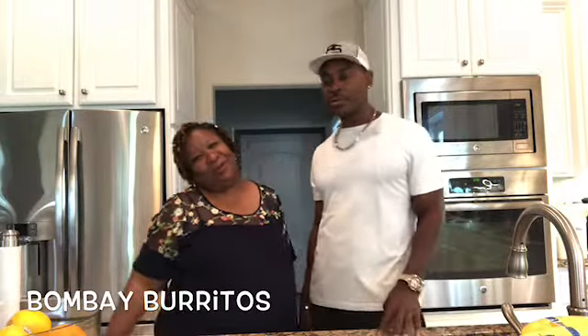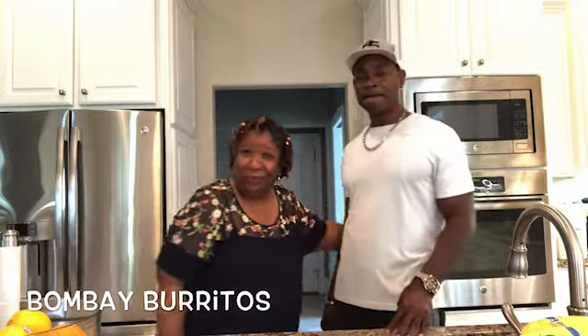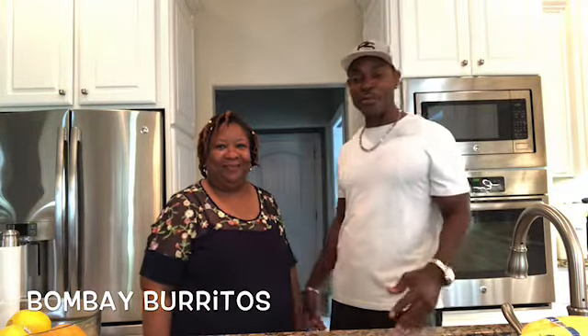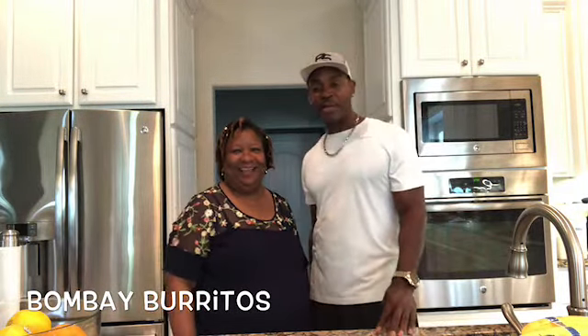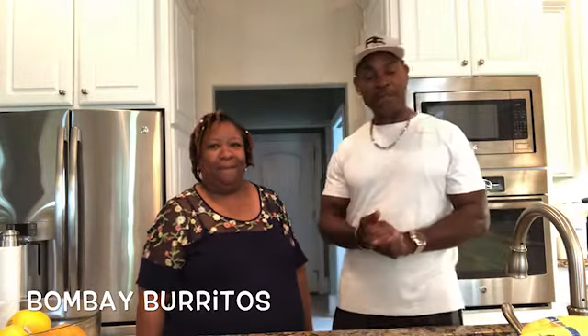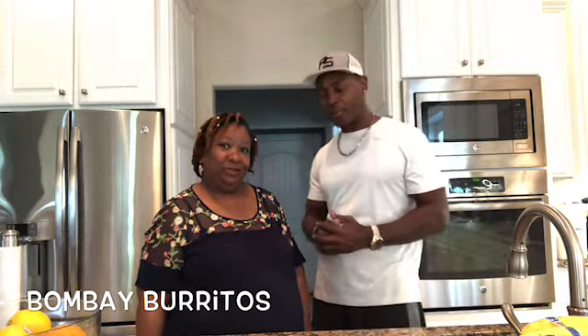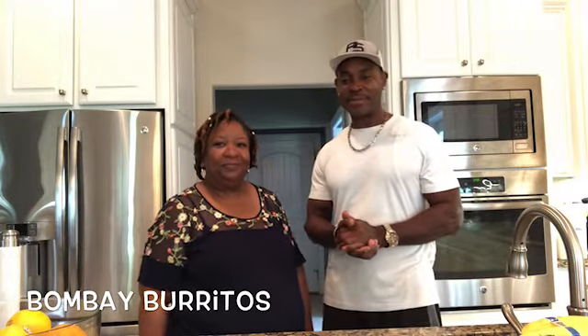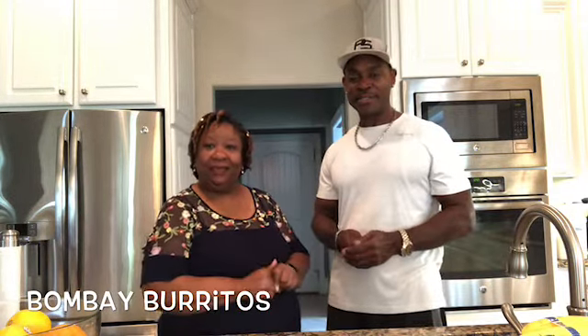Hi folks! Welcome to Cooking with Faye! Always a pleasure cooking for you guys and cooking with my wonderful wife. Today we're gonna be cooking Bombay burritos — I can't wait to get into this one. This is gonna be a very interesting dish.